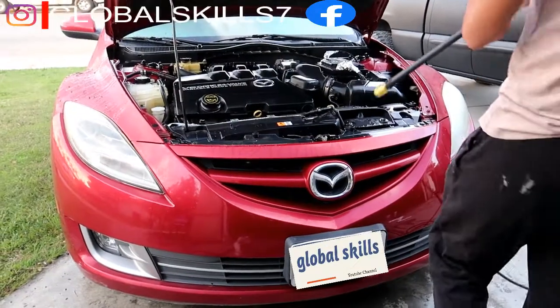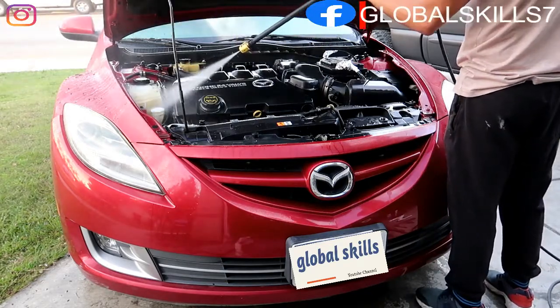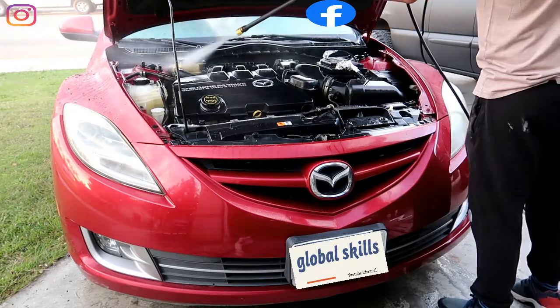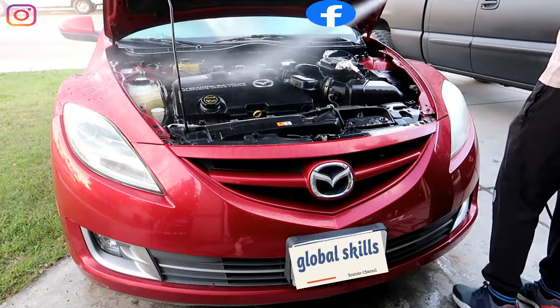After letting the degreaser set for 5 to 10 minutes, use the electric power washer. If you don't have it, you can use a water hose, but this electric pressure washer will give you a much better result.